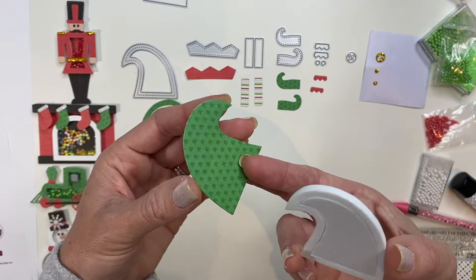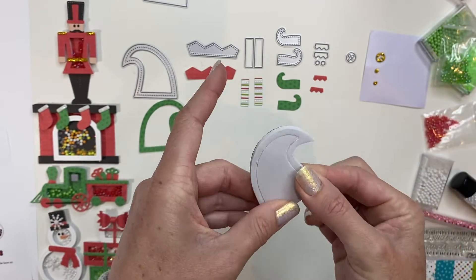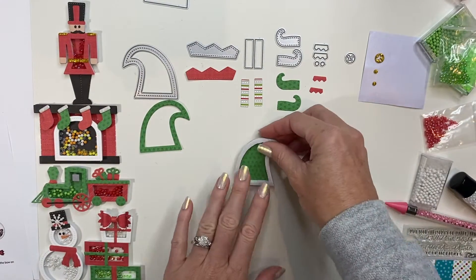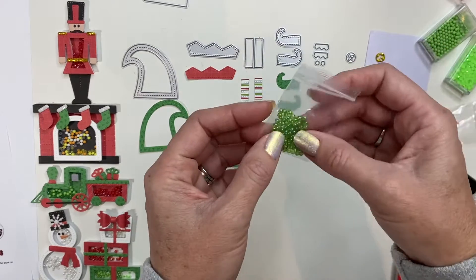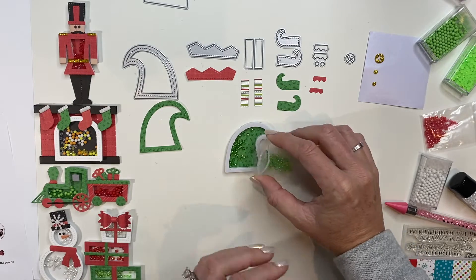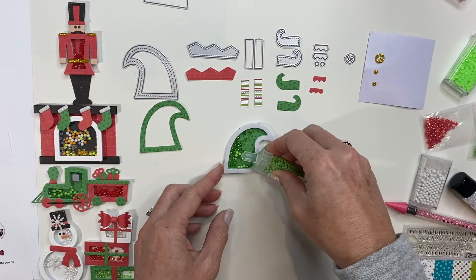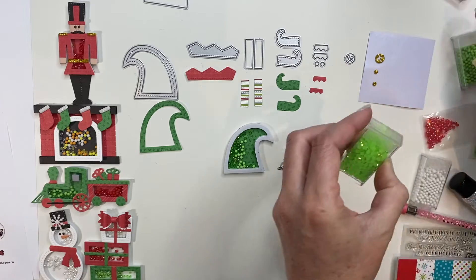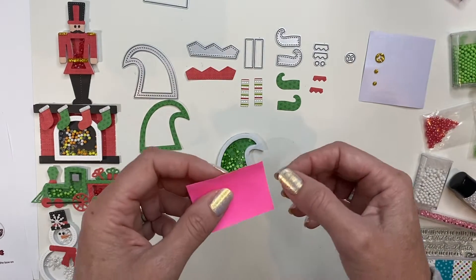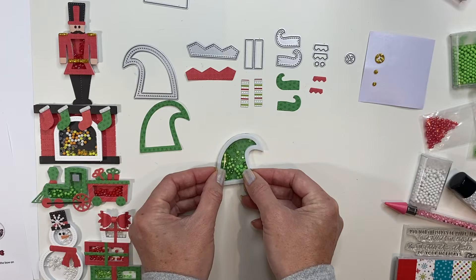Remove the protective backing from just that outside layer, add my foam down, pop that up. Now I'm going to take some of the beautiful opalescent green balls included in your kit and throw some of those in my hat as well as the pops and the jelly gems. Peel off that protective backing, take my acetate piece and set that right on there.